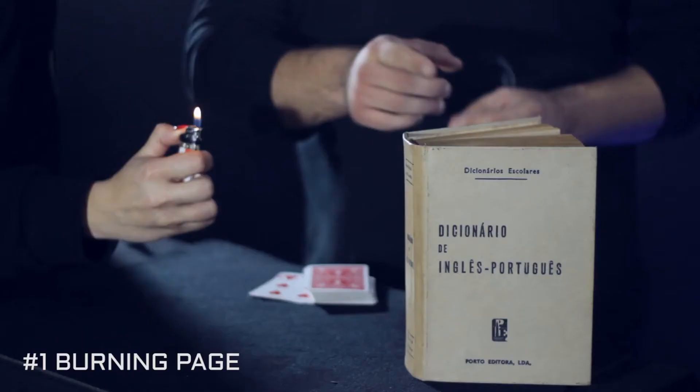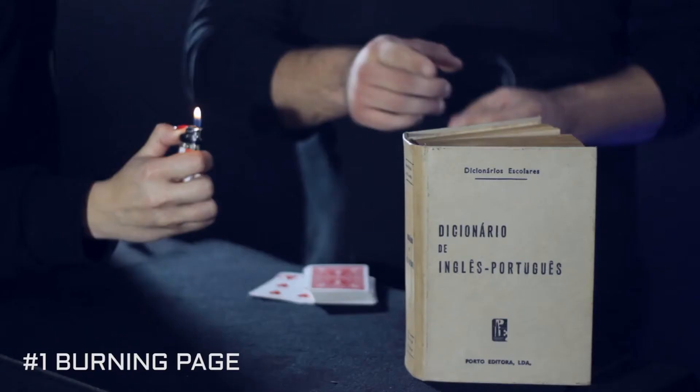One of my favorite routines is with a book, in which a page is selected and starts burning without anyone coming close to it.